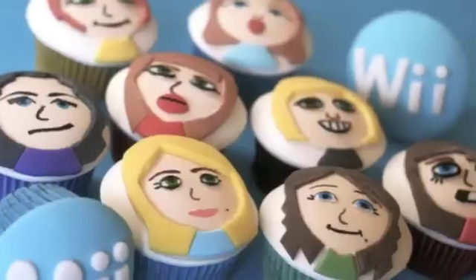Have you ever seen cupcakes like these? Today we're going to show you how to make creative cupcakes using marshmallow fondant.